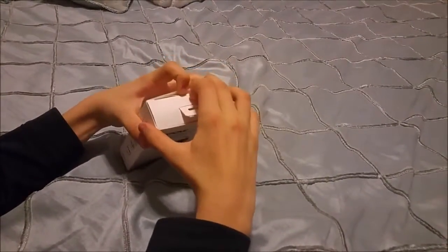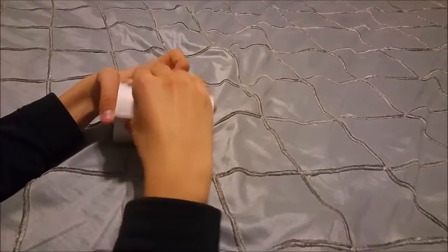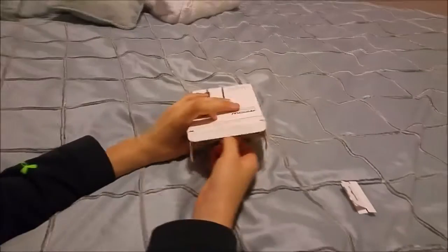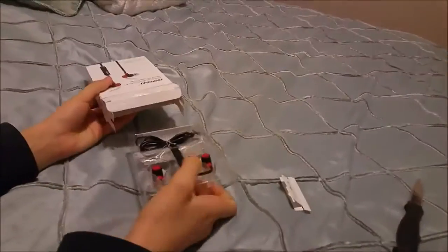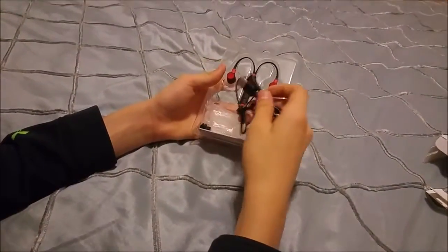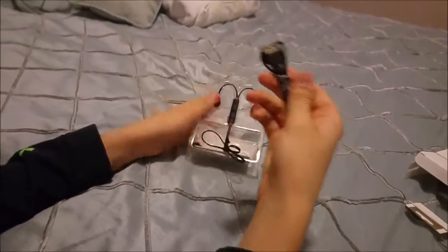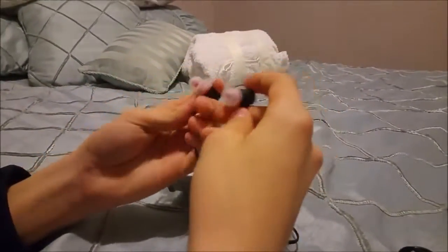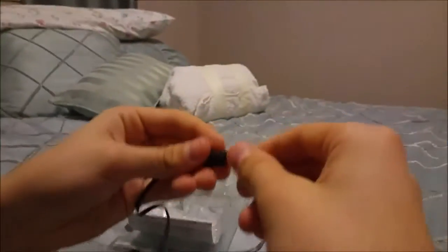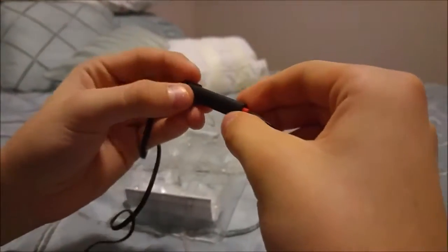I think by waterproof it probably means sweat proof — I would not recommend submerging these. Let's pull this open. We have a pretty decent presentation here. We've got a micro USB charging cable and the headphones. These are Bluetooth so there's no wires — pretty nice looking. We've got our right and left ear buds; the right is always the one with the controls on it.